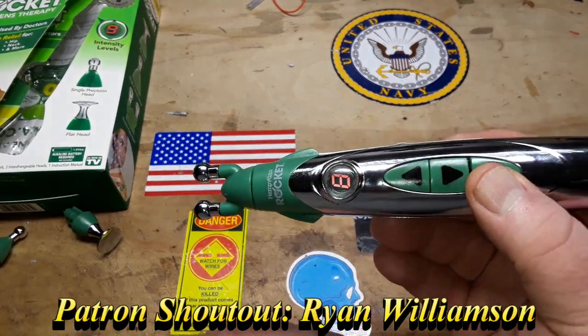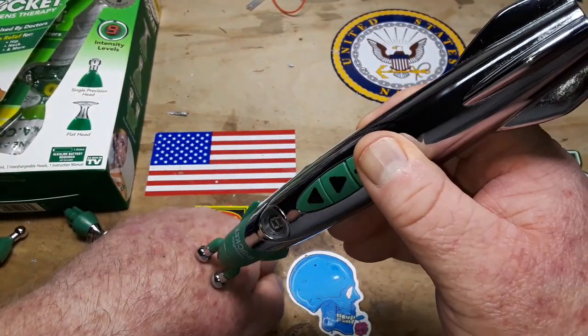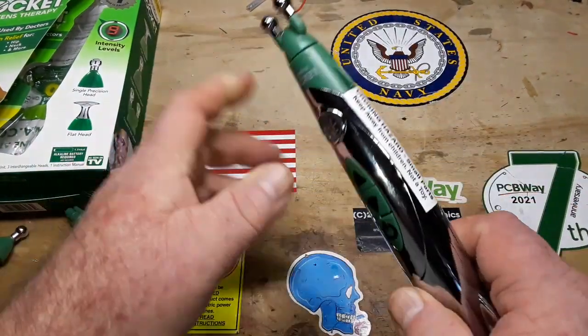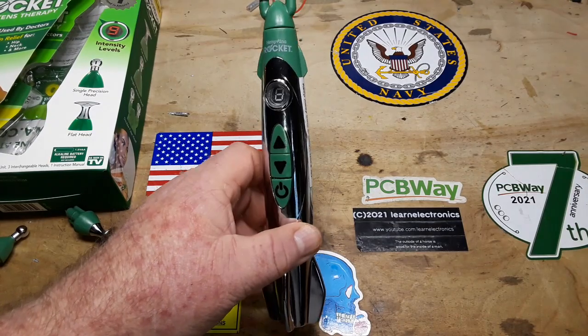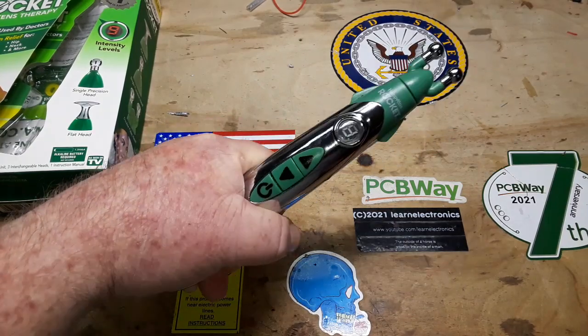I'm not gonna go all the way up because I did this yesterday and you don't want to do this — I hit myself and this thing flew out of my hands. This is conductive paint, and this is the other side of the circuit.